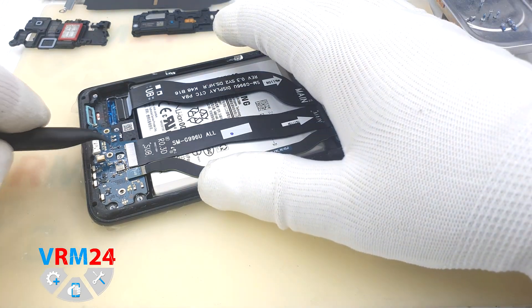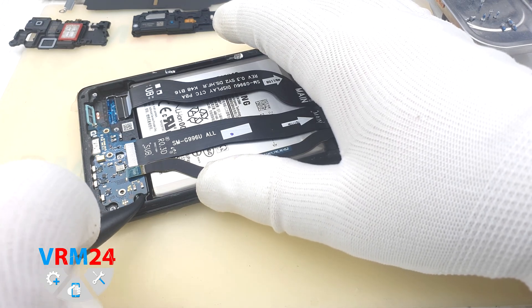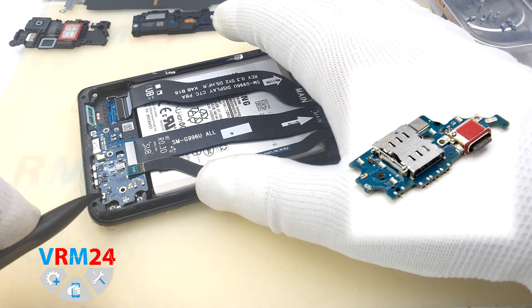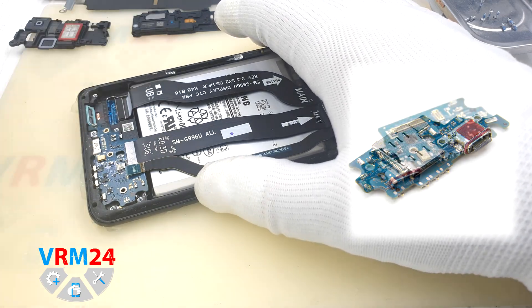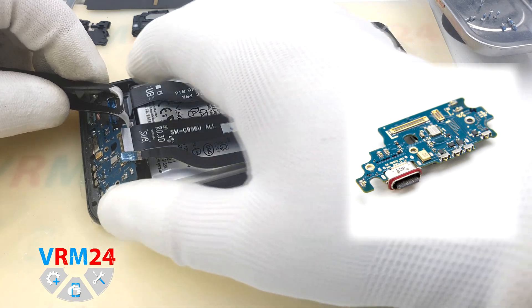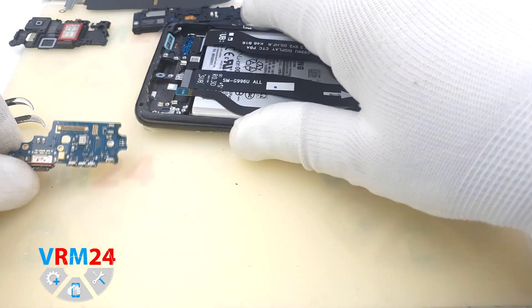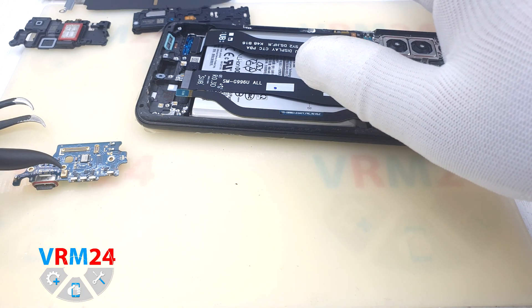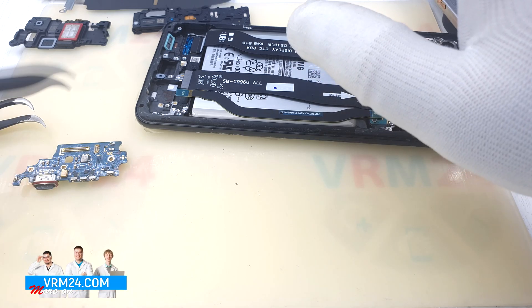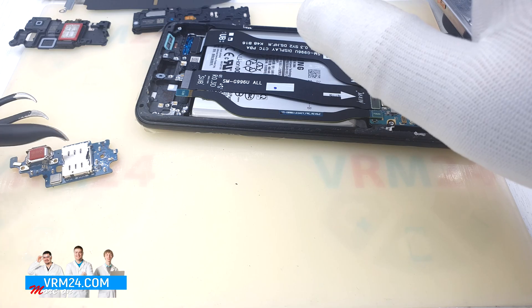Disconnect two interboard cable connectors. Gently pick up the edges and remove the subboard. On the subboard we have a USB Type-C charging port, a microphone, antenna contacts, and a card holder on the reverse side.